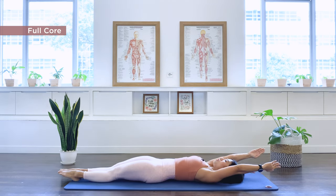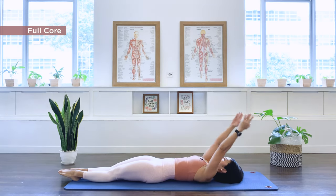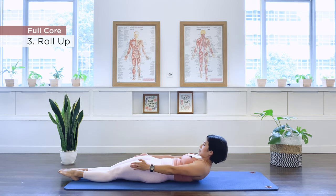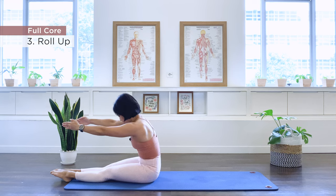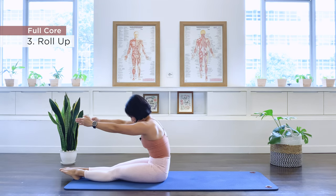Arms overhead for the roll-ups. We inhale, we lift. Exhale, we pull up through the center into the C curve. And we go — exhale, we roll down and arms overhead.